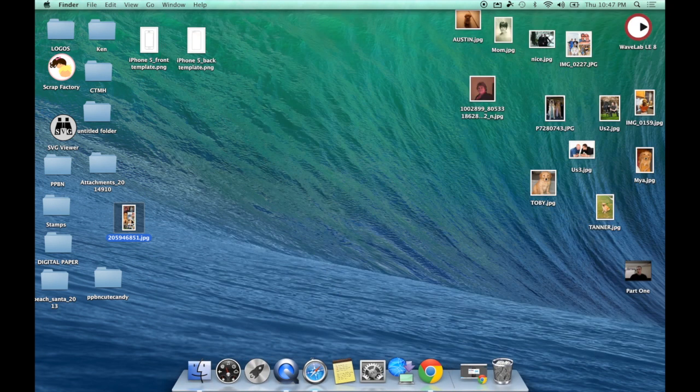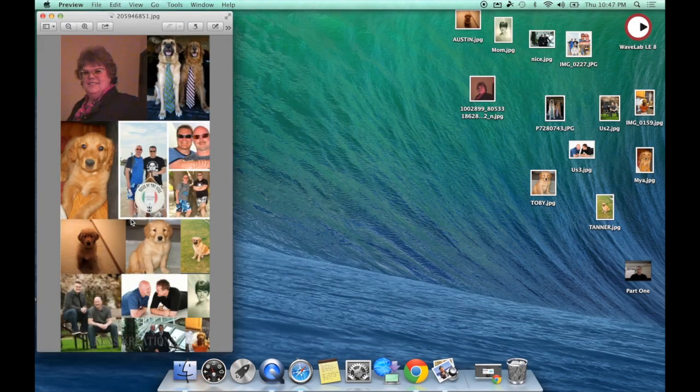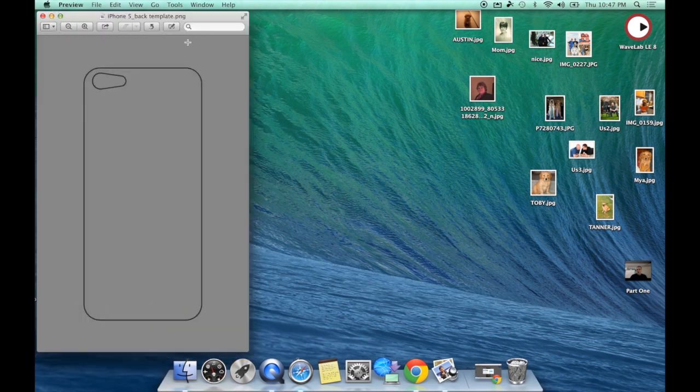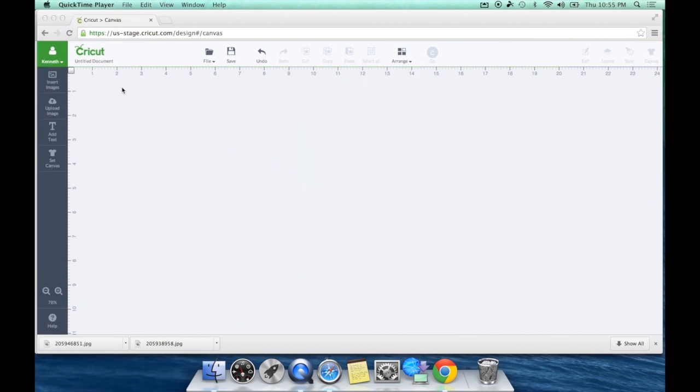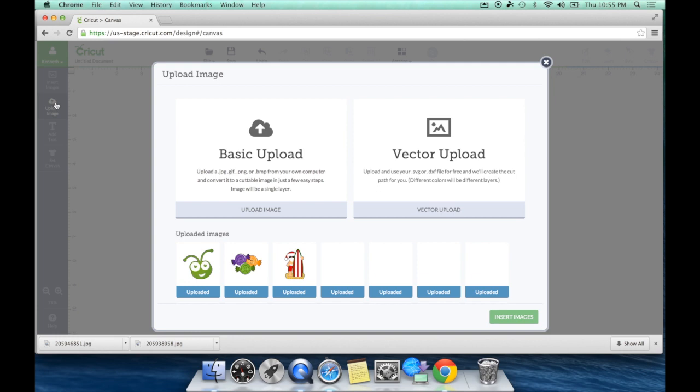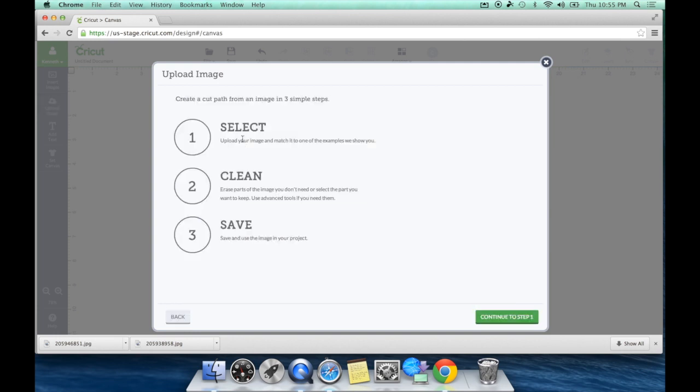Now we need to import this photo into Design Space along with the PNG file of the back case of the iPhone. Make sure you are logged in to Design Space by clicking on your little green guy, logging in with your Cricut.com account and passcode. We are going to be uploading a basic upload because the file we saved was a JPEG file, so we'll hit Continue to Step 1.